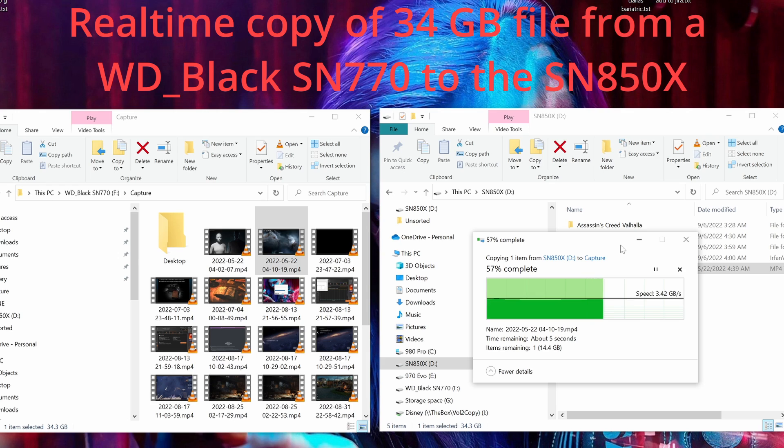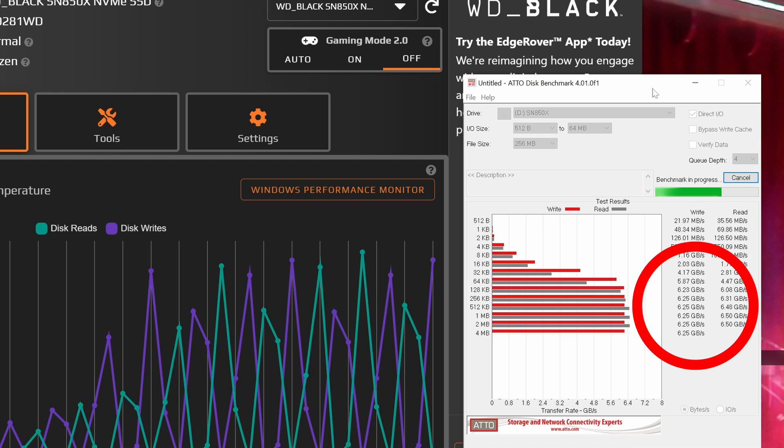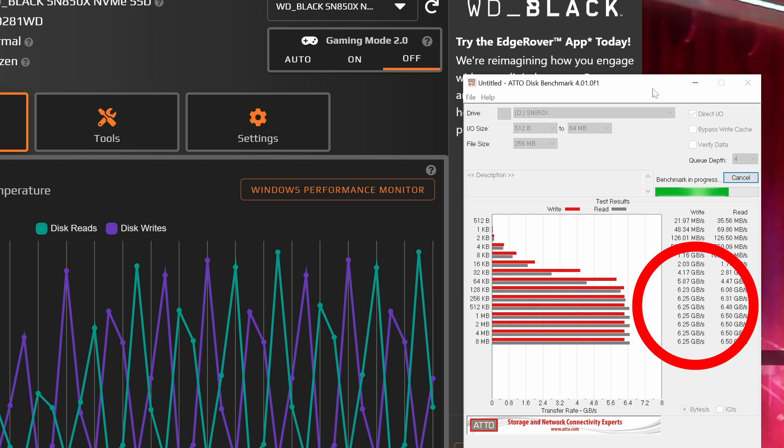I wanted to be consistent — I want the drive to perform the same way every time. So: reboot, test, reboot, test, reboot, test — verify with multiple tools. That's when I found something interesting. When I re-ran the tests, I was still getting very consistent read speeds between 6,500 and 6,900 megs per second. But suddenly, the write speed had taken a huge increase. I was seeing 6.2 gigs, 6.5 gigs, 6.25 — up and down in that range, but never any lower than 6,250 megs per second.